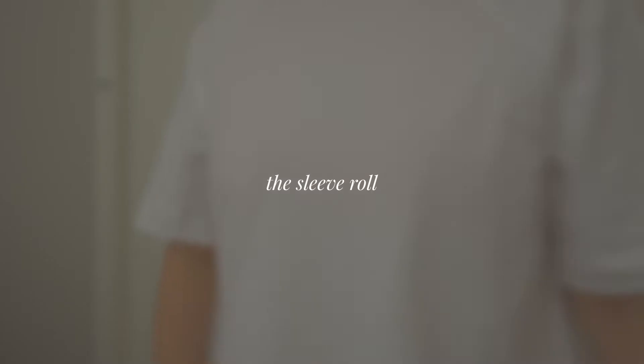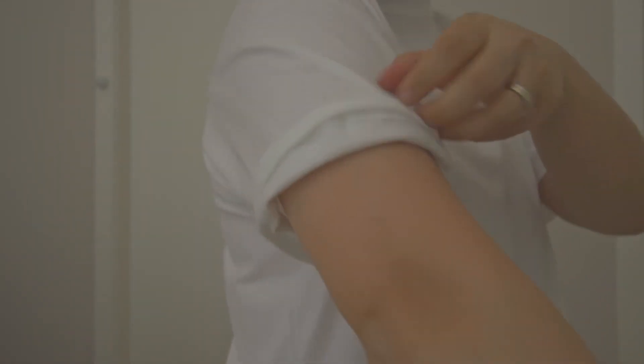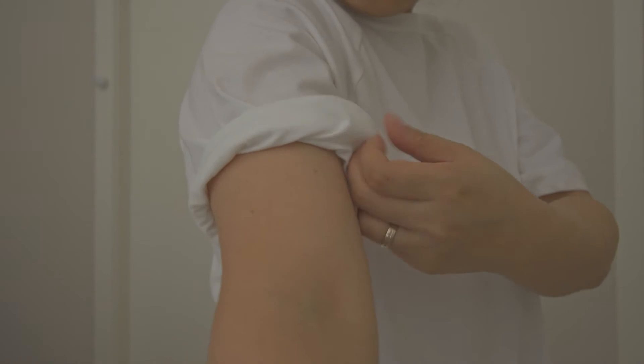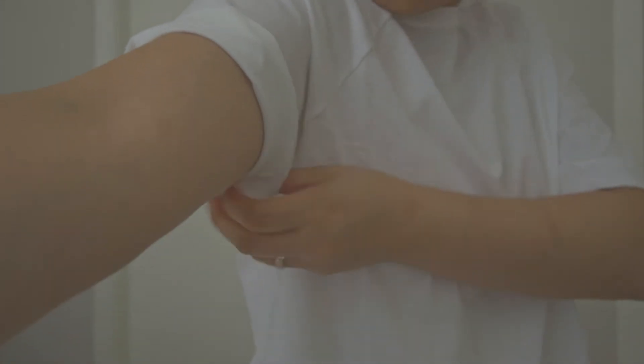The sleeve roll. Some t-shirts may have longer sleeves, and this method shortens the sleeves and changes the look a bit. Some may even say that rolling the sleeves can make a t-shirt look more refined. As you roll your sleeves, roll them as many times as needed to create the look that you're going for.